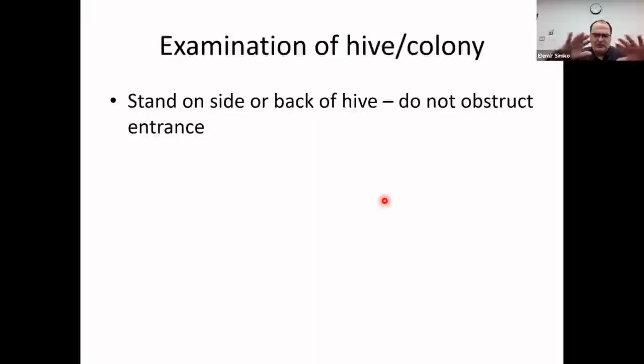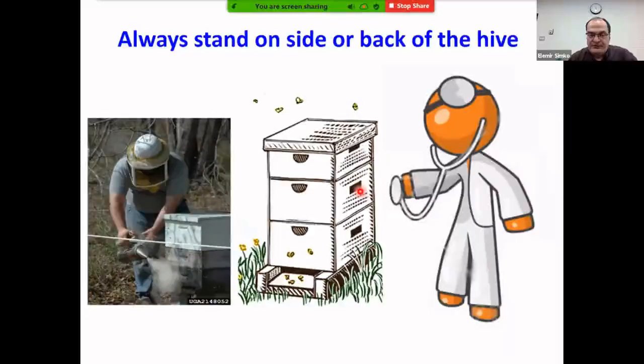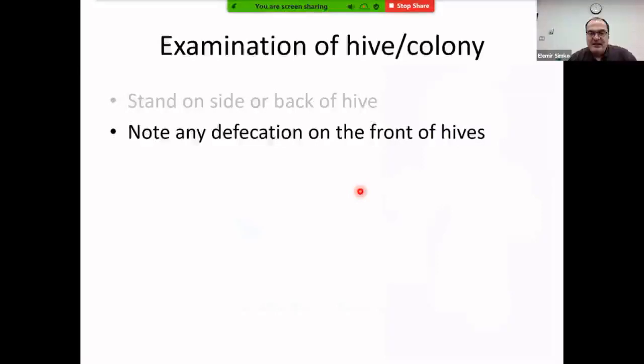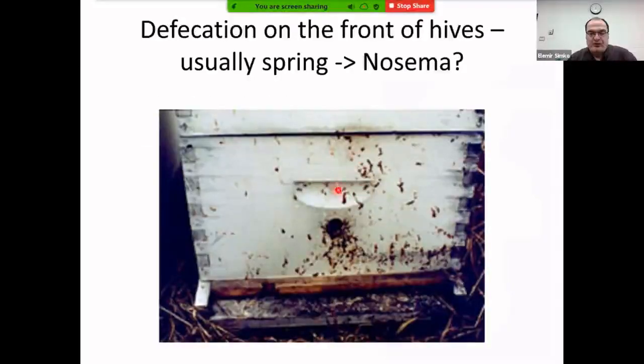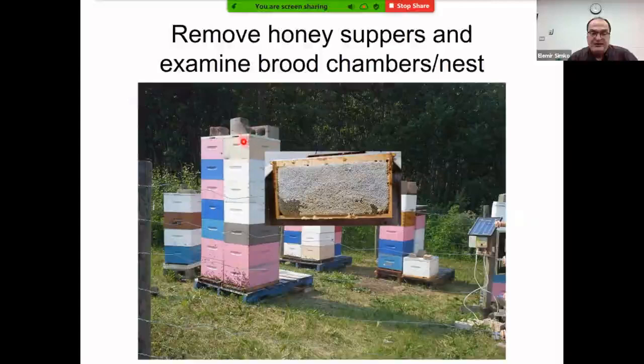When examining an individual colony, stand to the side — standing in front obstructs flight and signals inexperience. Apply a bit of smoke to calm the bees, then examine the entrance for feces, which in early spring can indicate dysentery or Nosema. Thorough examinations happen in early spring and fall. During fall, examine any stunted hives or those about which you have concerns.